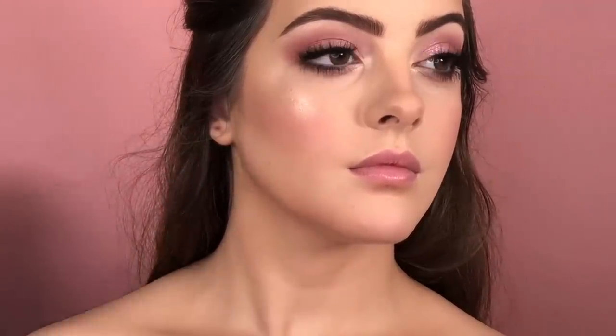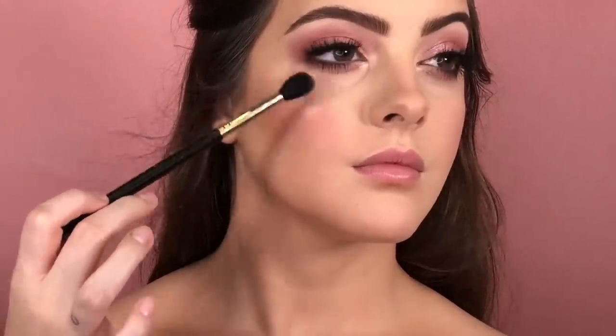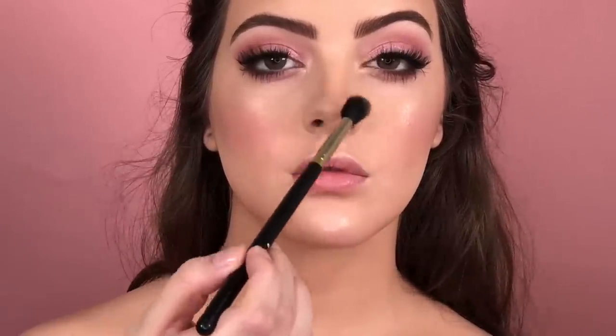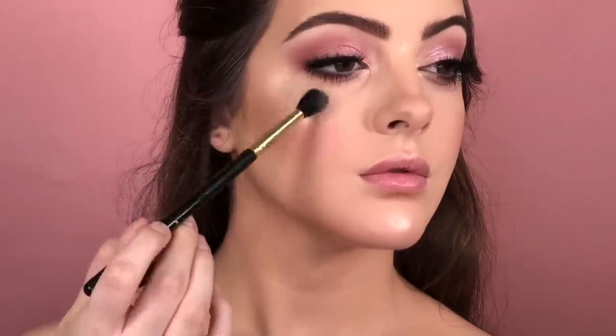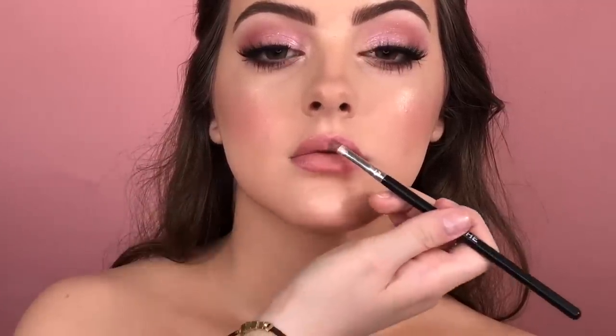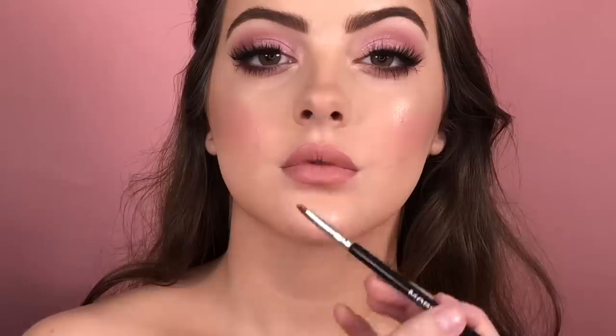So to finish the face, I'm gonna use the same highlighter that I was using before, and to apply this highlighter, I'm using a big fluffy brush. And to finish off this look, I'm gonna apply a liquid lipstick by Too Faced Cosmetics — this is from the Melted Collection, and the color is Child Star. This is a matte lipstick, it's so beautiful. So I'm gonna apply this nude color with a little bit of gloss on top, and this is from Huda Beauty in the shade Snubby.